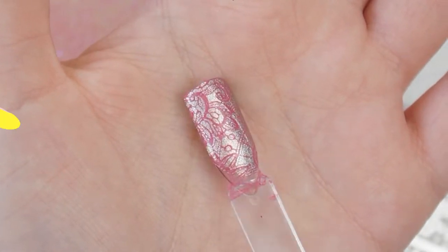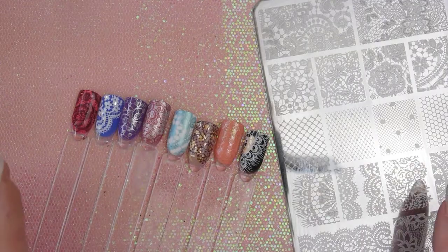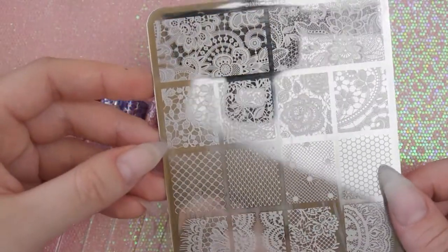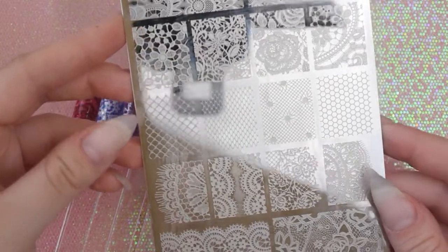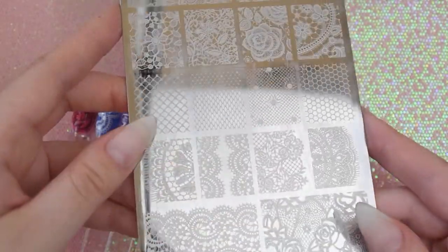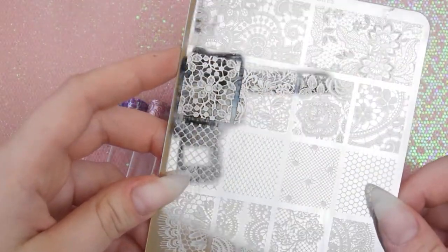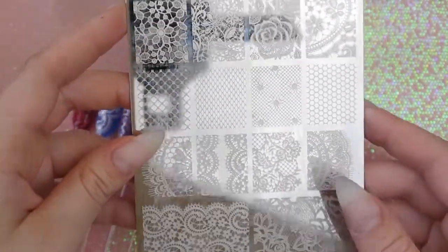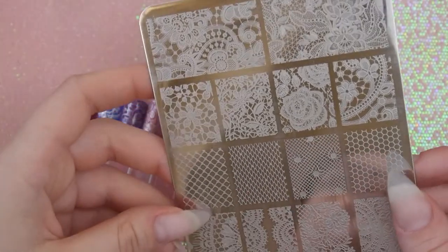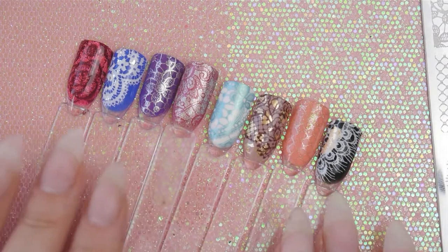That is all eight swatches done and I absolutely love how every single one turned out. There was no pattern on this plate that I thought I would never use. They all etched really really well, they all picked up brilliantly, and this is probably my favorite plate that I own — and I own a lot of plates. Everything just worked so well even though I don't have the best stamping technique. Here's a little close-up of them all — I've top-coated these with gel, and now I'm going to show you them all separately.